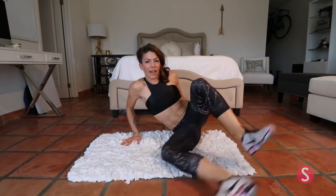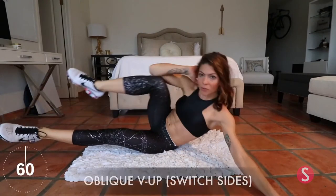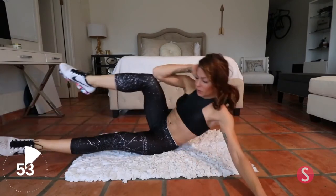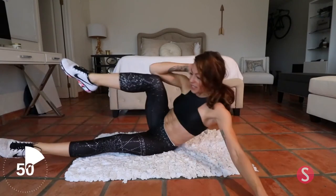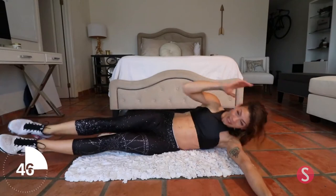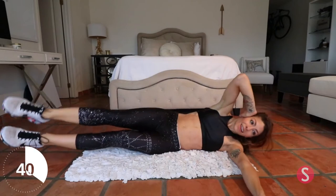Okay, we swivel around to the other side. Again, you want your legs off the ground, and palm on the floor, not your elbow. And we go up. Breathing is so important doing abs, guys. I can't stress that enough. That's why you're not hearing me talk that much.